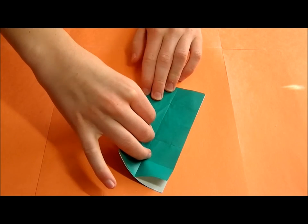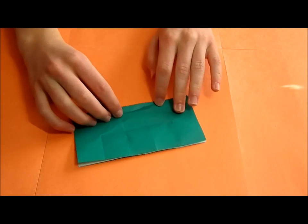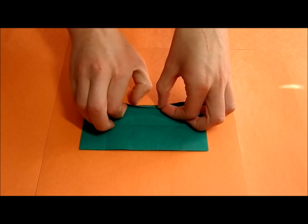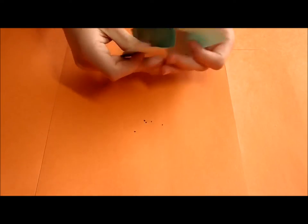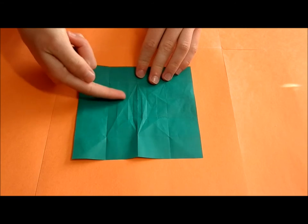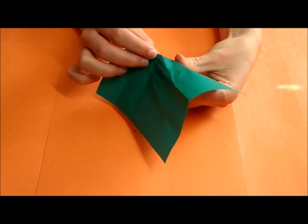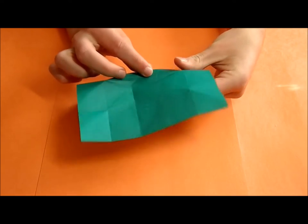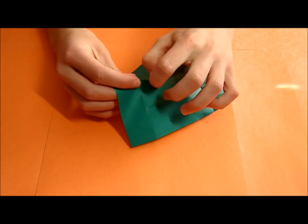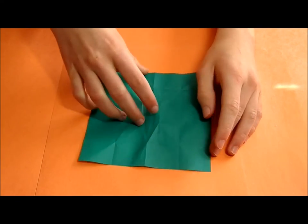Now fold up along the crease you just made, making it end at the same point. Do the same thing here, and lastly fold up again here. You can now open it up and you can see this crease pattern. The outer creases we just made are all going to be mountain folds, so you are just going to pinch them into mountain folds. The inner creases are going to be valley folds, so pinch them.